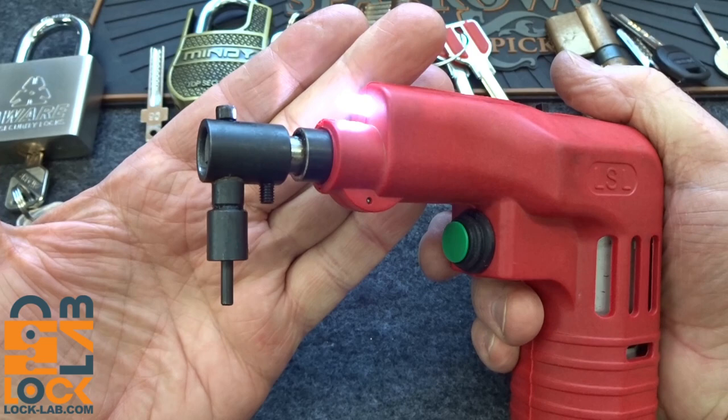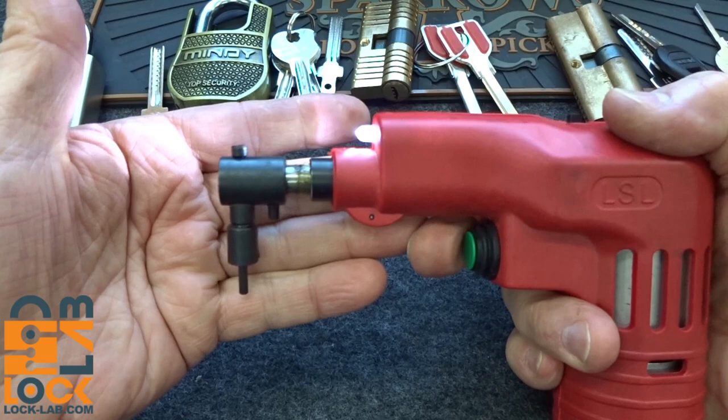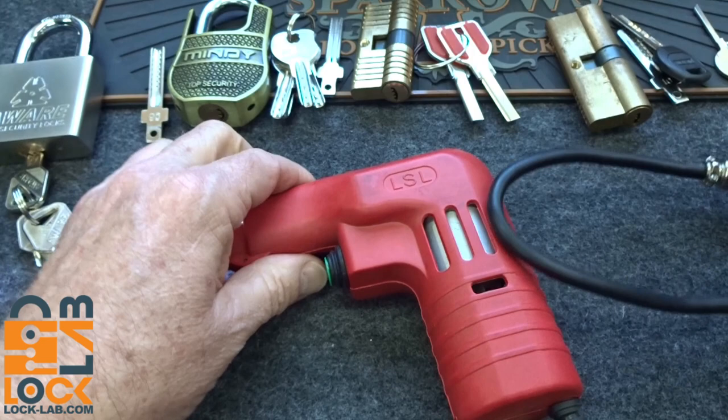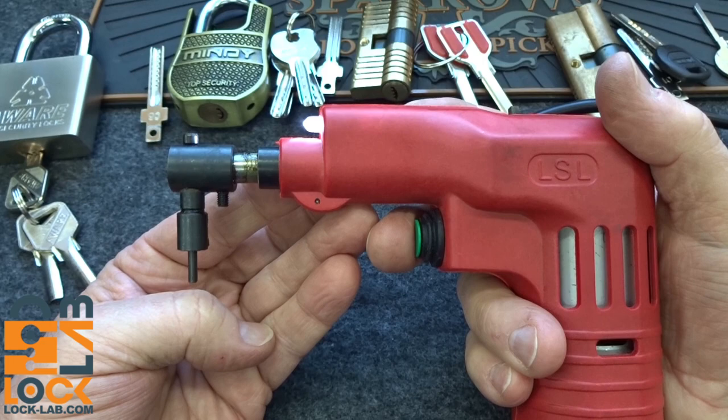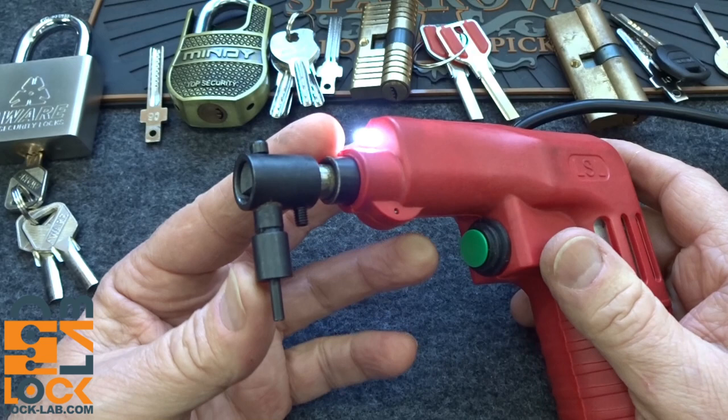That potentiometer will regulate how much voltage goes to this gun. This is fully adjustable — I was surprised by this. When you pull the trigger, it gives you about a one-second burst of energy. Now this is the lowest level, and that's kind of what I would expect from an ElectraPig. But this thing has got a lot of extra power built in. It's not even halfway yet, and that's a lot of energy. Now I'm going to turn it all the way up.